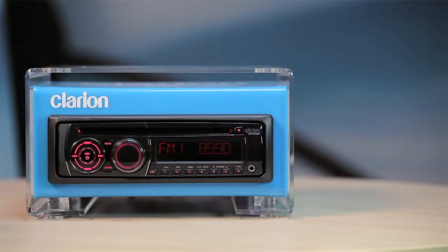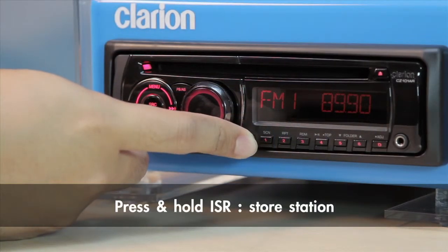Once you've found the station of your choice, you can commit the station to the instant station recall, or ISR memory. Just press and hold the ISR button to store it.